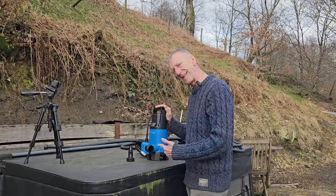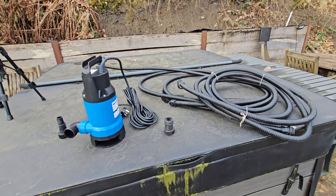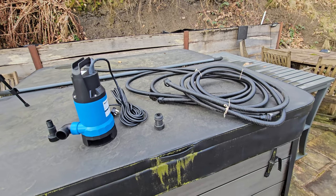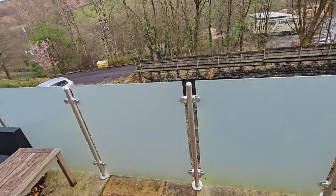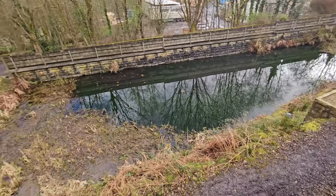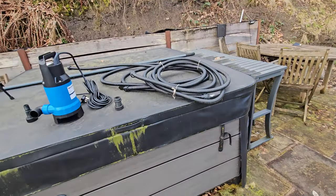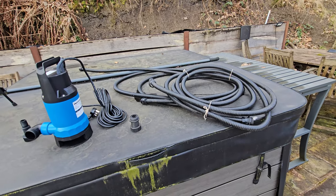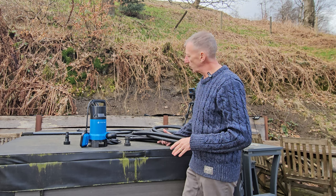There's 25 feet of cable, which is useful if it's submerged in something very deep. The main reason for using the pump and hose today is that although I could let it gravity-empty, the water would come over the edge and go into my pond — and with all the chemicals in the hot tub, that's something I definitely don't want.